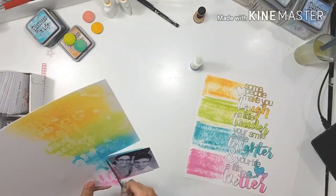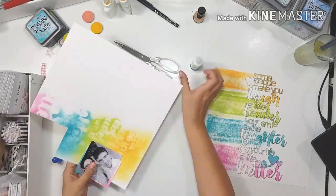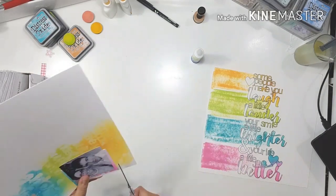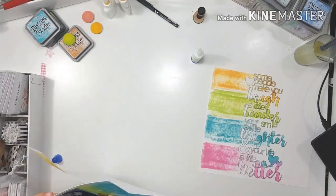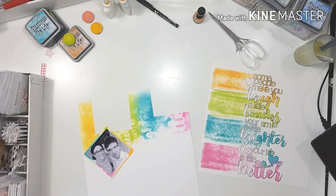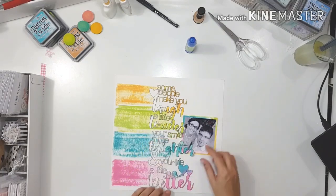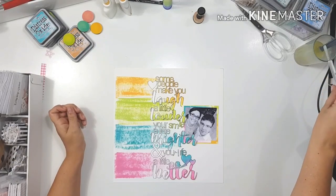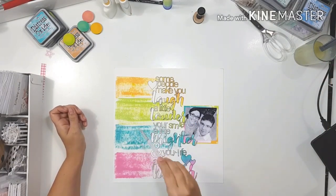I ditched the idea of using all those little photos and decided to focus on just one photo of me and my husband. I'm going to use some of that stenciled paper I made to back my photo — it really looked nice the way the water distressed the ink, but it wasn't what I was looking for for this layout. So I cut it up and used it as backing for my photo, and I really like the way that turned out.